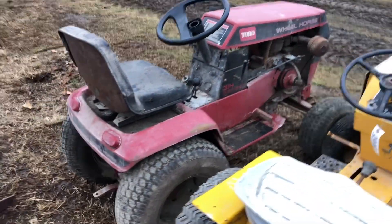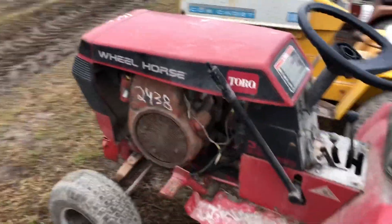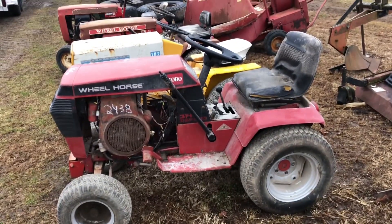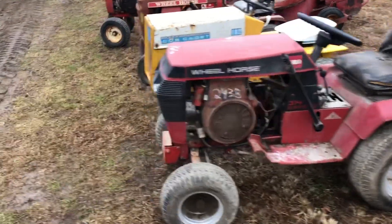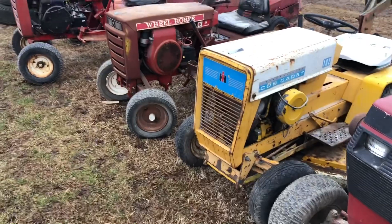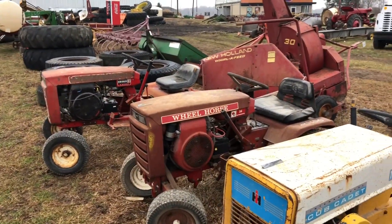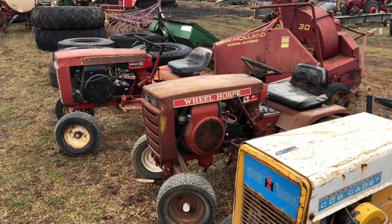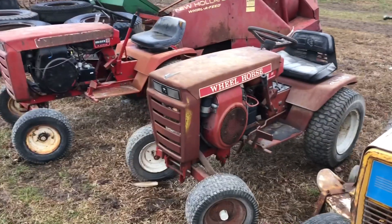There's the 314 — not sure if it has a battery. I'm going to try to clean that seat just for a quick second before I load them to see what it looks like. I didn't get the Cub Cadet — I don't know who got it, but it went really high. Anyway, I'll get back here, do some finagling, get these loaded, get back home, and do a power wash to see what they look like all cleaned up.